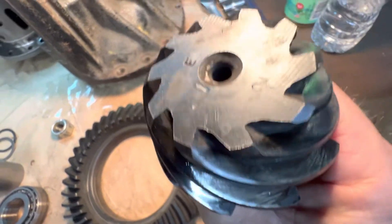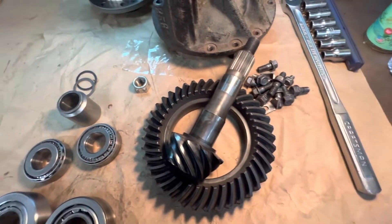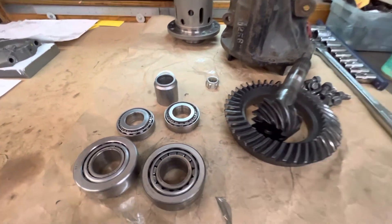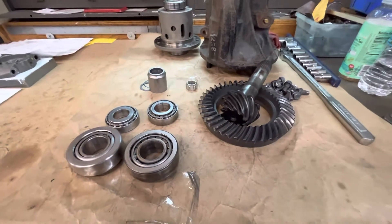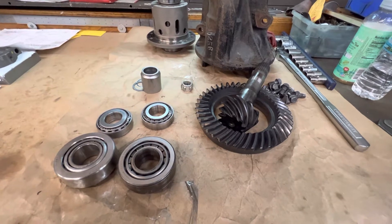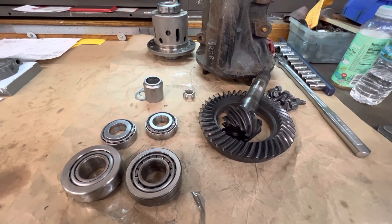I don't fault anybody for trying to save some money, but if you're going to do that, do it right. Don't use aftermarket junk — use something good. A crush tube would have been better than this collar, but that's just me. We'll get it put back together and done right this time, and make this thing go down the road the correct way.